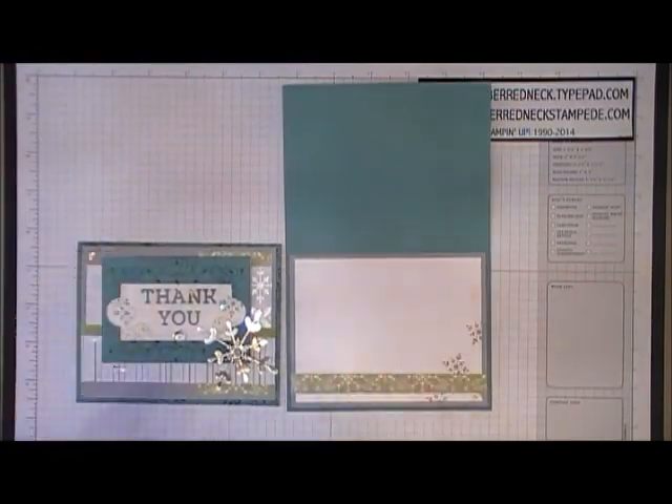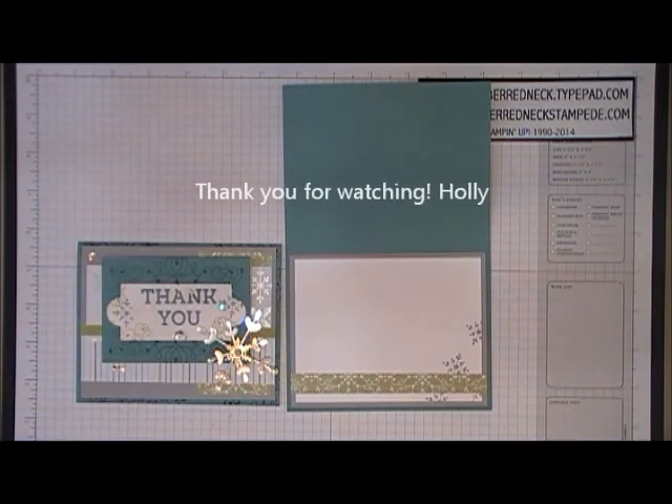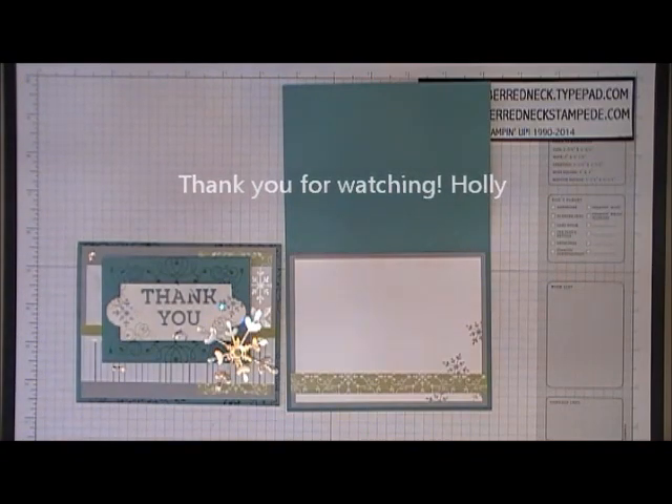That completes the tutorial for the Letterpress Winter card. Visit my blog at rubberredneck.typepad.com to find out where to place your Stampin' Up order so that you can receive this card and the mini PDF. Thank you for watching.